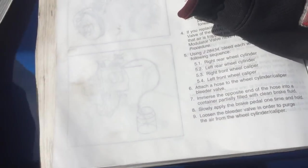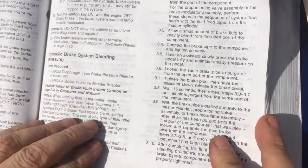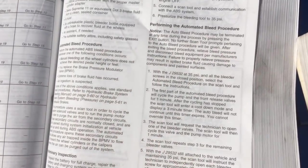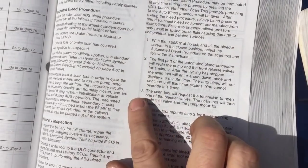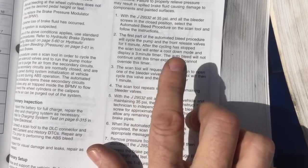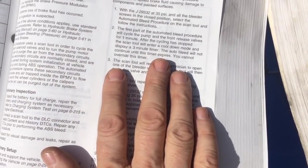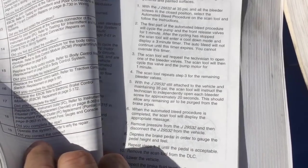For comparison here's an '04 J-car service manual with the same pressure bleeding procedure - very similar setup. When it comes to the automated bleed part, this newer vehicle is different: the Tech 2 is going to tell you to walk around and open the bleeder valves one at a time and actually blow through the bleed for you. I'm just pointing out that the automated bleed procedure is more automated on newer vehicles. On older ones, even though it's still called the automated bleed procedure, you're going to have to do that part yourself.